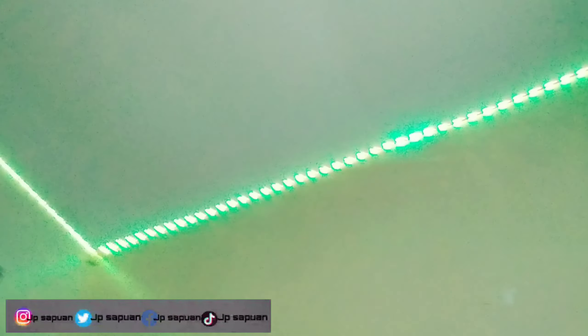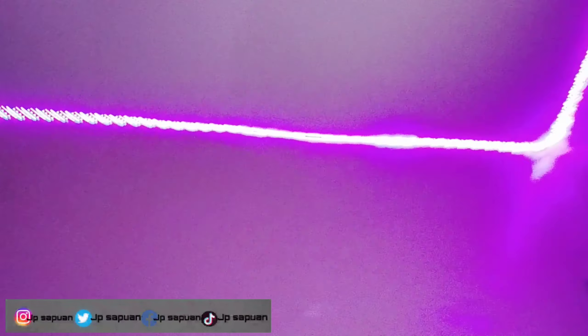Parang Christmas tree lang siya, mga kalay. Ang ganda — ikot ko yung cam, kahit hindi na ako makita, ikot ko na lang. Ang ganda. Buong wall yan ng aking room, mga kalay.